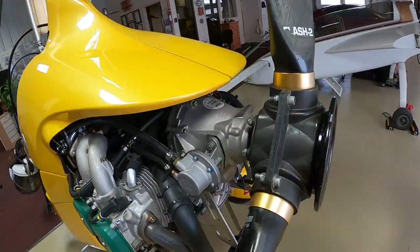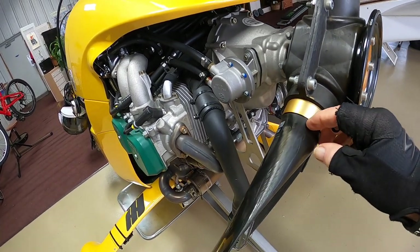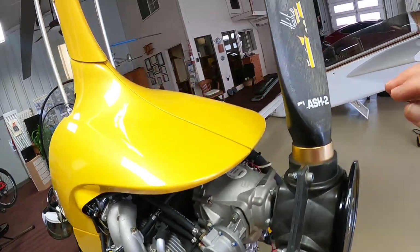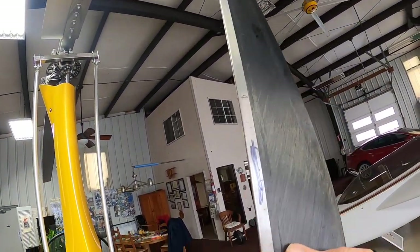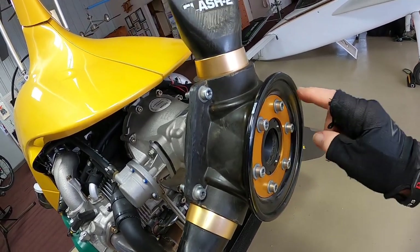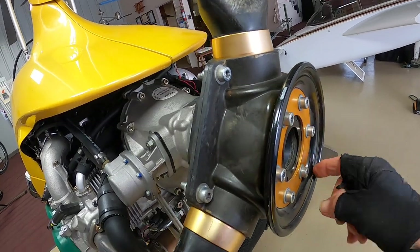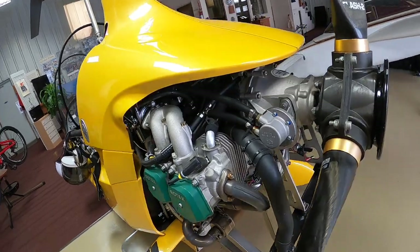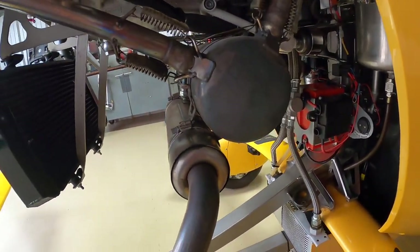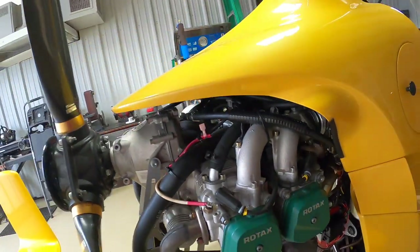Coming back to the engine, you would check the propeller. Check the root section — in this case it's a carbon fiber composite propeller — for any delamination. You would also check the leading edge on all three blades and make sure they're secure. Back here there's an add-on balancer. You take your fingernail and go around this ridge, which will detect any cracking in that area. You would also look over the engine in general for anything that doesn't look normal — any leaks. Check the exhaust system for cracks. Grab things and try to move them to check for looseness, including the radiator.